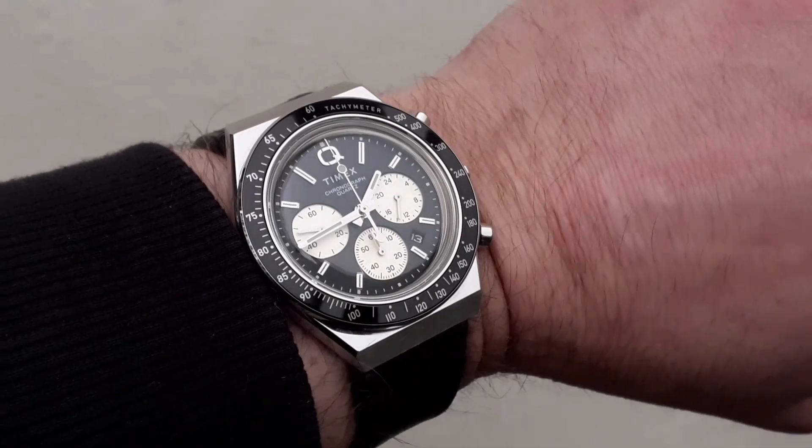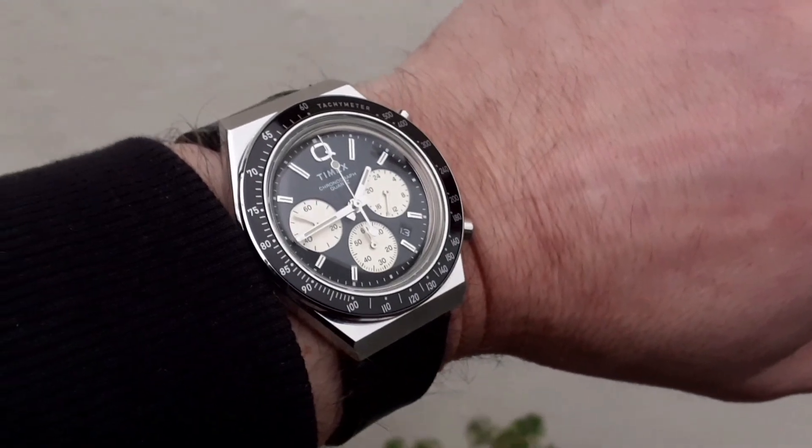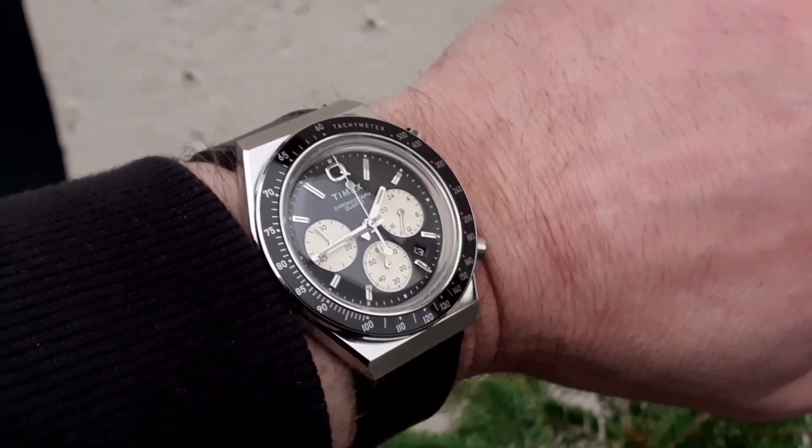What I'd like to do first is split the video into two sections. We'll look at how chronographs work for those of you that don't know, and then I'll take a good look at the specifics of this particular watch.